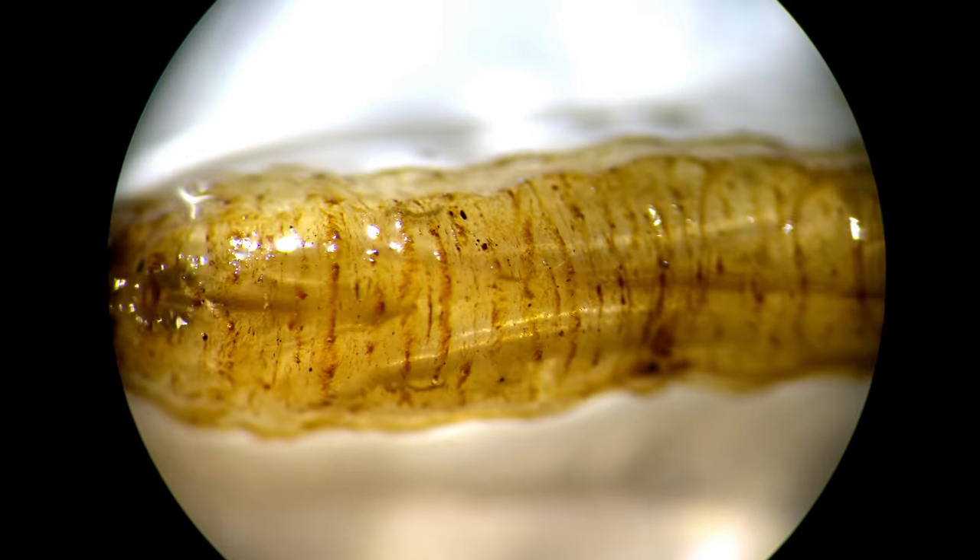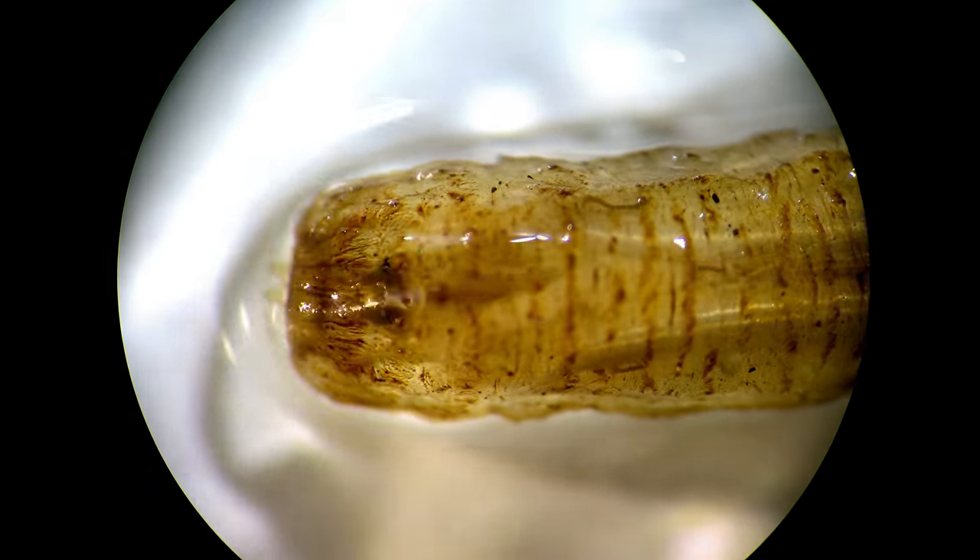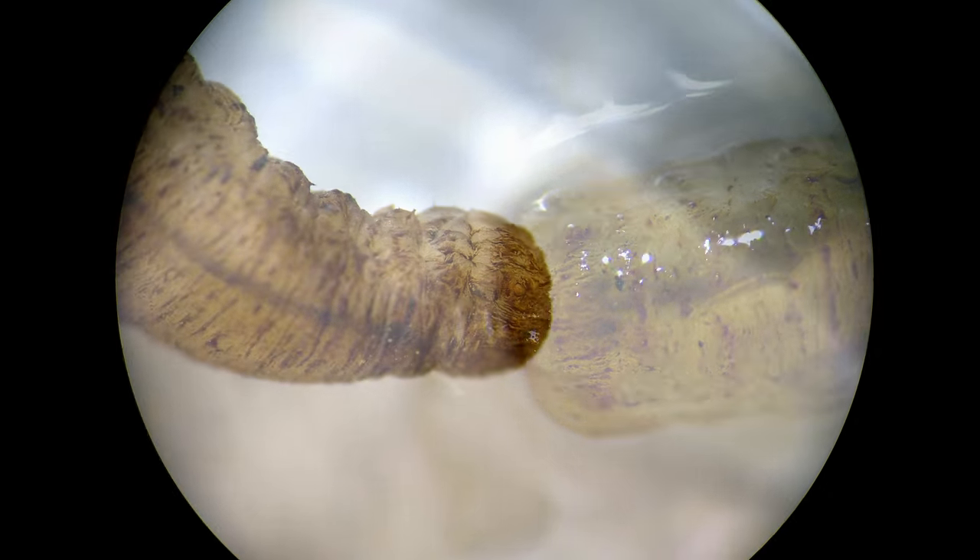It can also move backwards and on surfaces like glass. These are the antennae.